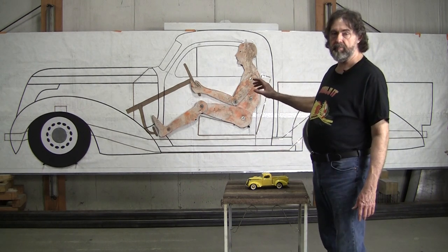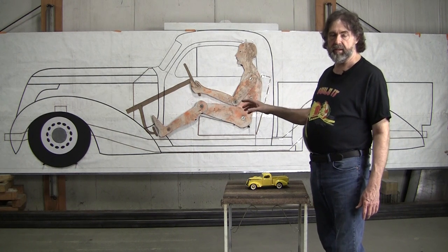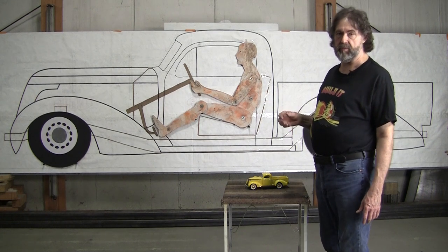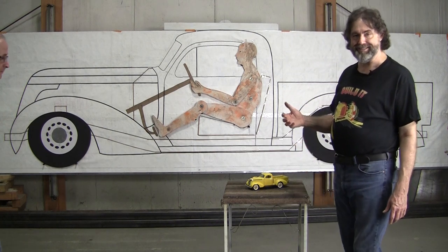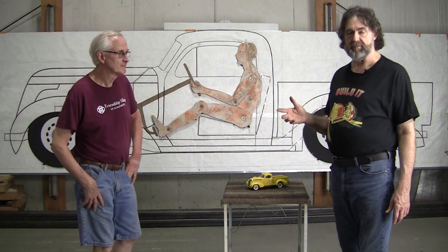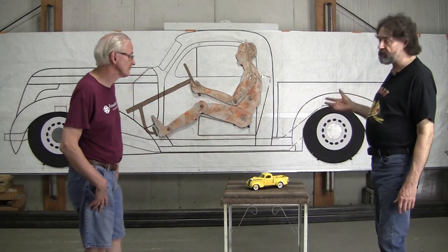I'm going to do it all in aluminum. I'm going to finish the Jaguar nose and then go straight into building this Studebaker, and every aspect of it will be videoed and up on my website and my YouTube channel, Pro Shaper Workshop. Peter was invaluable in spurring me on to get this thing going — it might have been another two months otherwise.